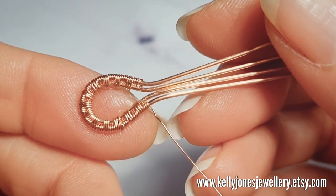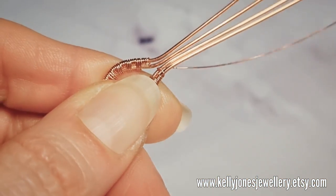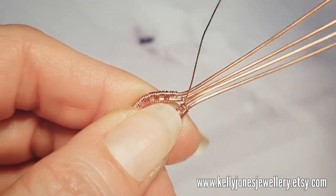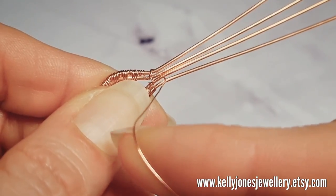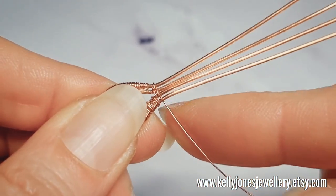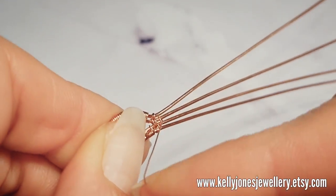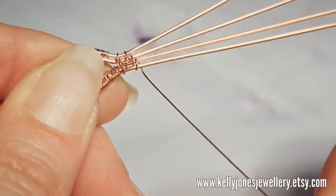So now we're going to weave across all four wires. We go once around the bottom two, then around the middle two - come up between those two. Then we go once around the middle two, come up between those two. Then we're going to go over the top two - come up between the bottom two. So: around the bottom two, around the middle two, around the top two, back around the middle two, and then around the bottom two. And that's our repeat.